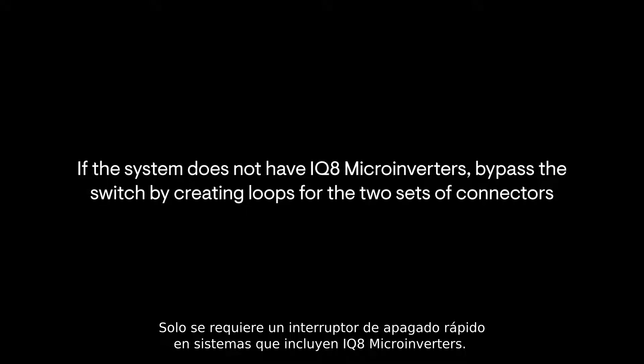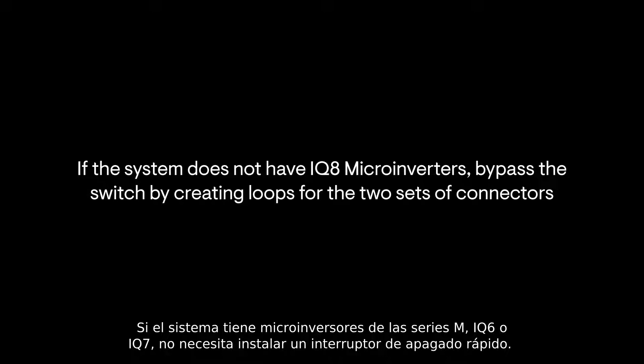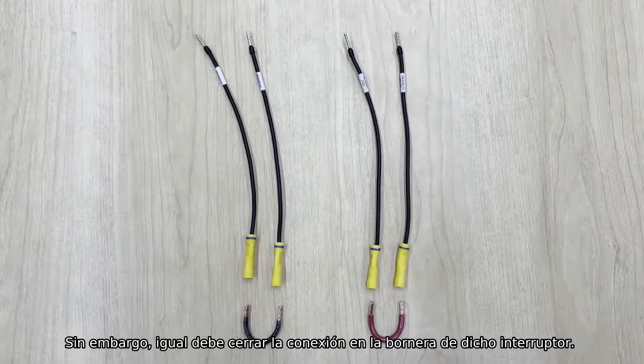A rapid shutdown switch is only required for systems with IQ 8 microinverters. If the system has M, IQ 6, or IQ 7 series microinverters, you do not need to install a rapid shutdown switch. However, you still need to close the connection on the rapid shutdown switch header.